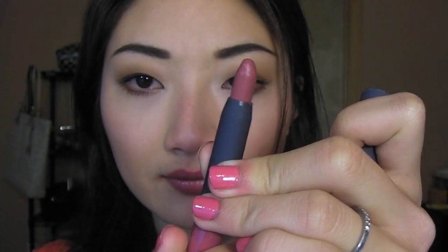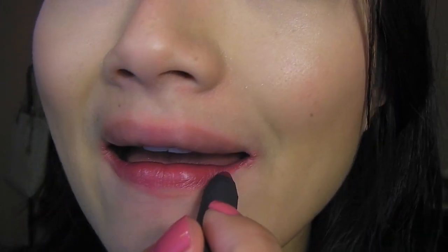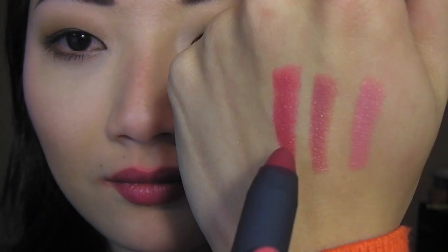Next up we have Winterberry, which is another exclusive shade. It's described as a festive berry red. I get more berry out of this shade than red, but it's definitely cool-toned — like a nice berry color. My lips are on fire! The pain of lip swatching.